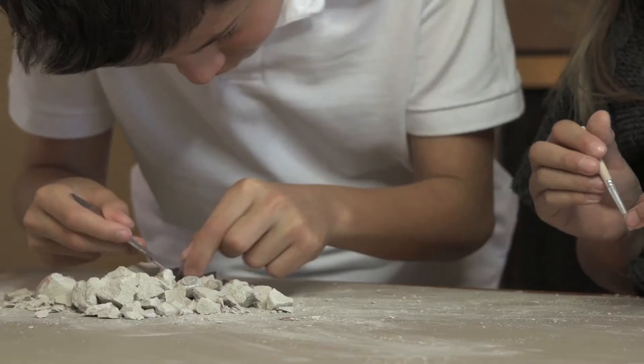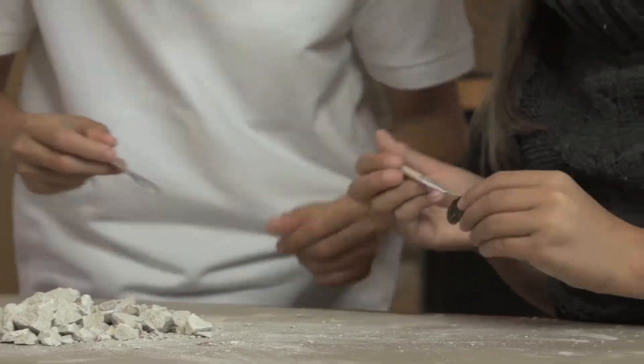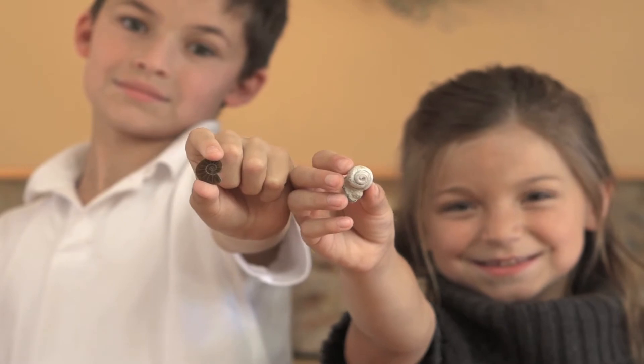In this kit, you'll find a sliced and polished ammonite, a clam fossil, and a gastropod specimen.